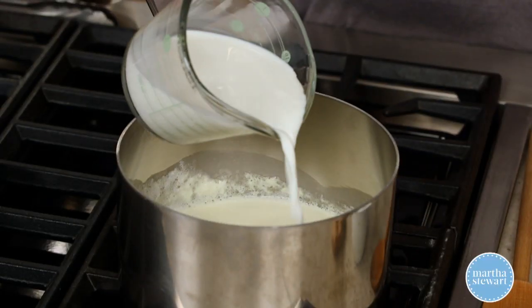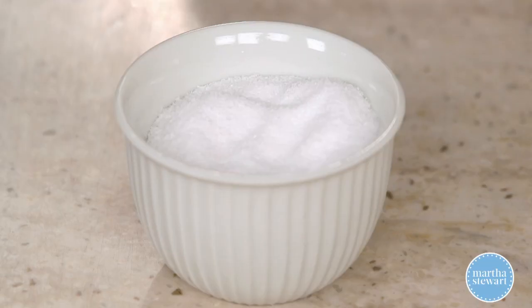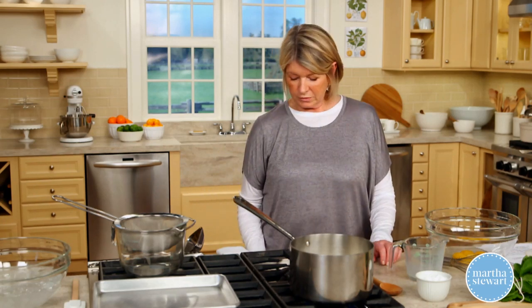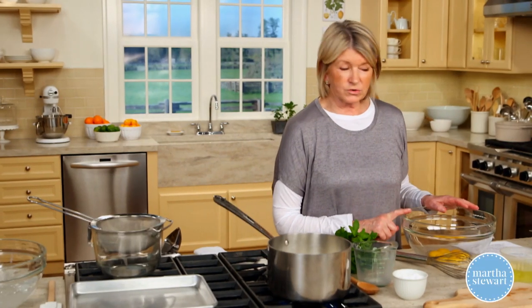Two cups of heavy cream, two cups of whole milk, and a pinch of salt. Bring to a simmer over medium heat. Eight egg yolks.